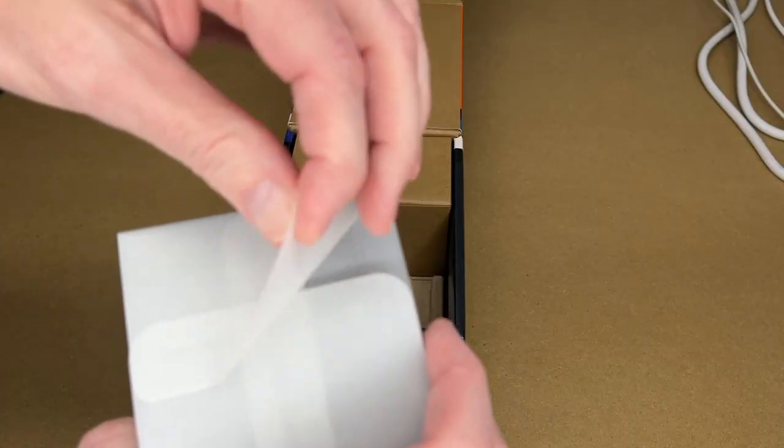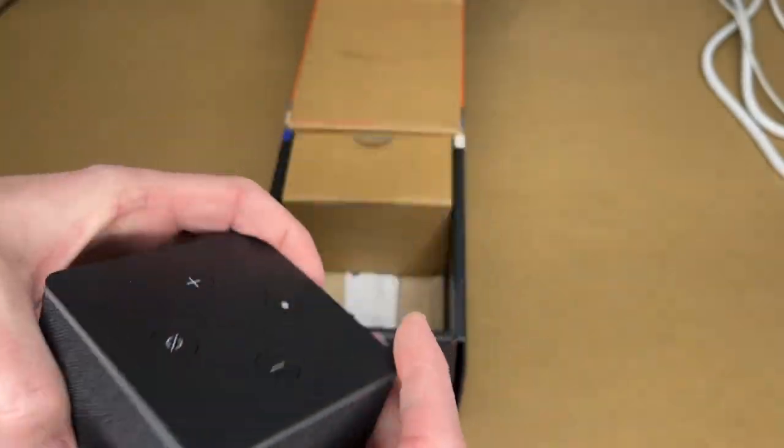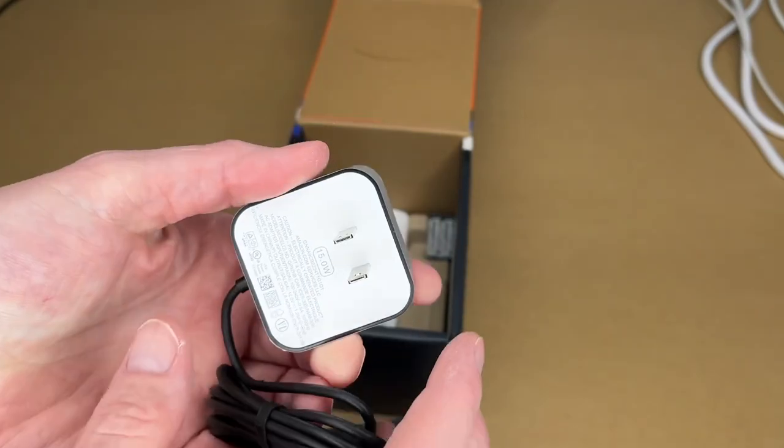Here's the device itself — it's quite heavy. It's a cube shape.